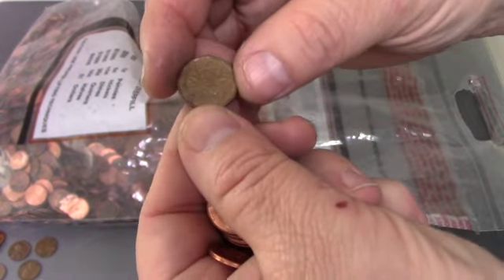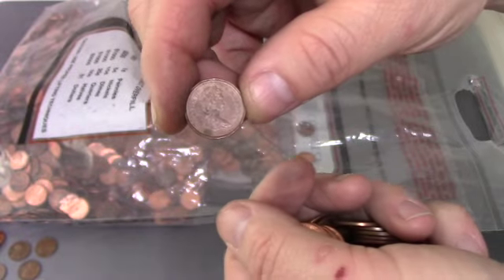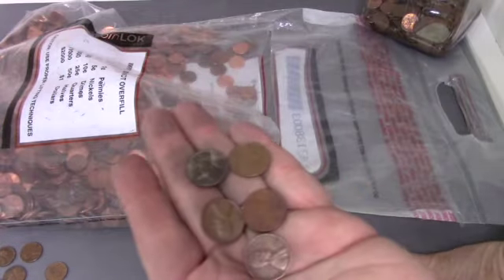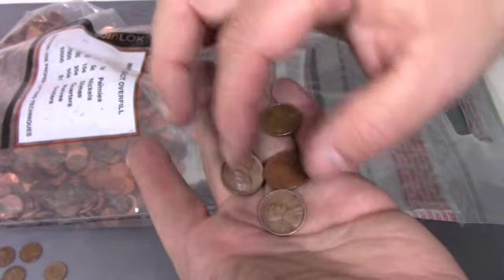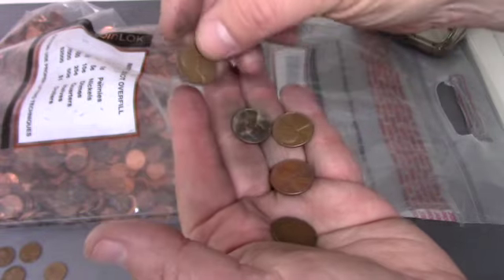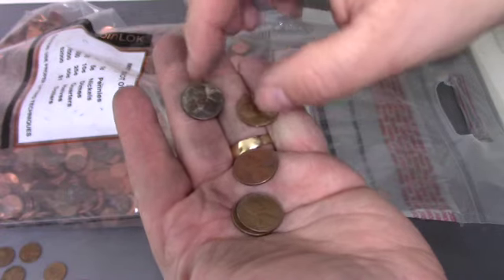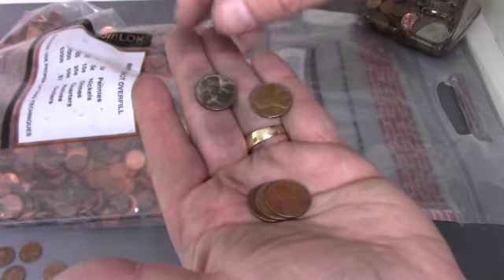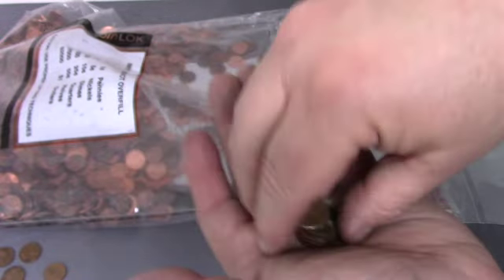We've got a 1989 Canadian penny right there. Just an update on the bag — we're a little more ways in. We did find five more Wheaties: a 1944, two 1951s — all three of those are Philadelphias — then a 1955 Denver, and a 1957 Denver.